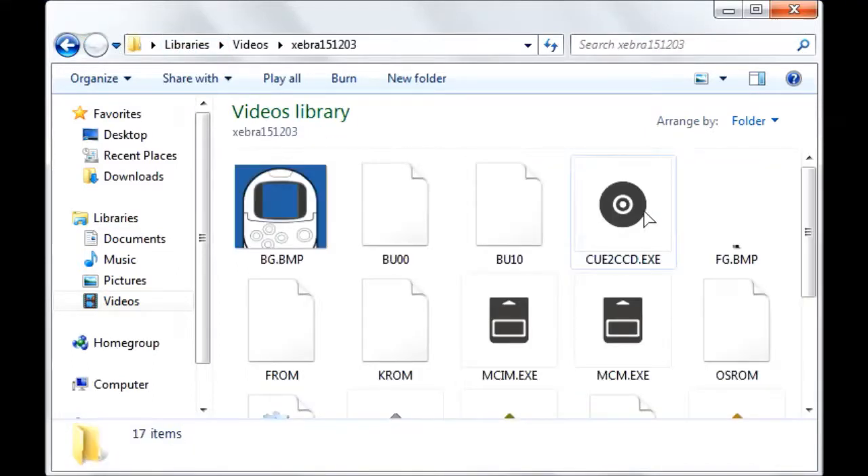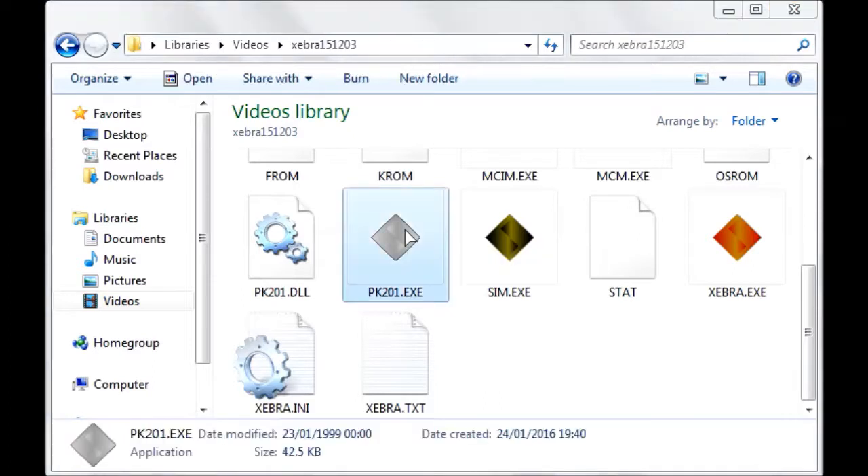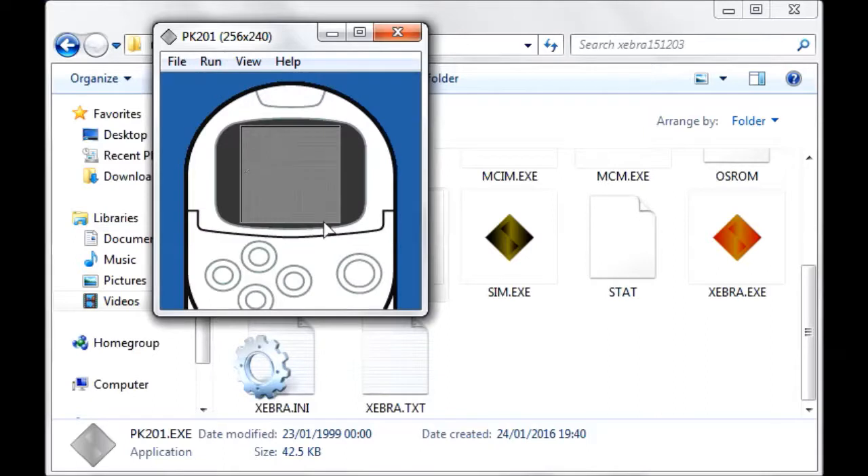What you want to do is run PK201. If it's the first time you're running it, press Run/Pause — there's quite an annoying beep — then press K to skip the intro. Here's a quick rundown of the controls: W or A is up, A is left, S is down, D is right, and K is select.